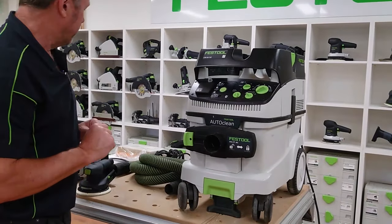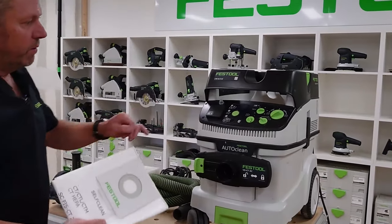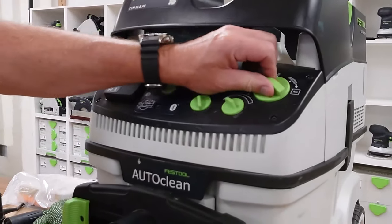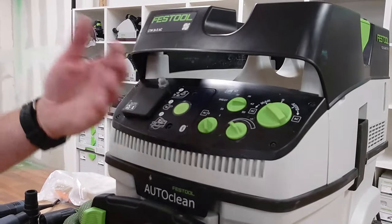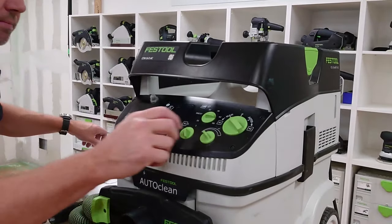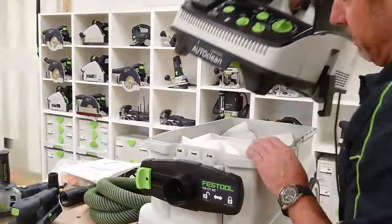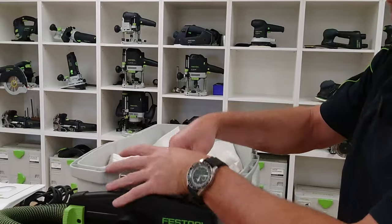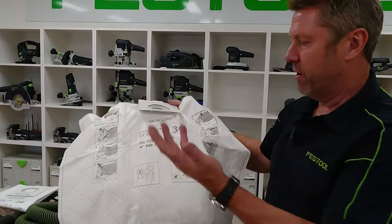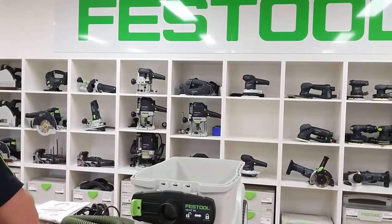The bag currently in the machine is the standard self-clean bag. The setup for this is to have the auto-clean in the zero position, so when we turn it on the auto-clean won't engage — because we're using a sealed bag, it hasn't got any benefit. The self-clean bag is for your standard dust — timber dust, all that type of thing. It can also be used for concrete and plaster dust because it's breathable, but that's why with the auto-clean unit we use the plastic bag.